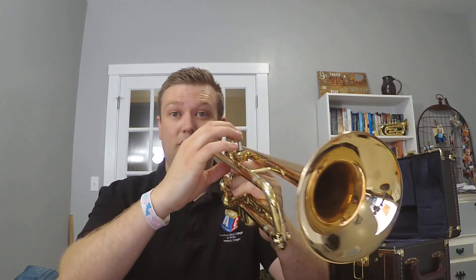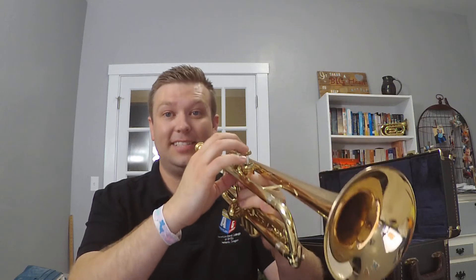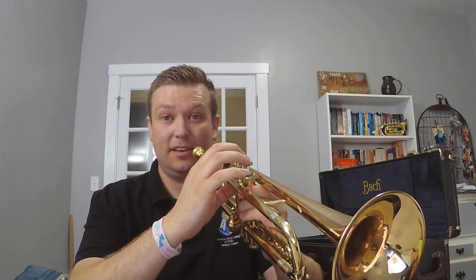Ready — carefully set your instrument down. Okay, hands up, set — go — three, two, one, zero — freeze! Did you do it? Let's do it one last time — carefully set it down.